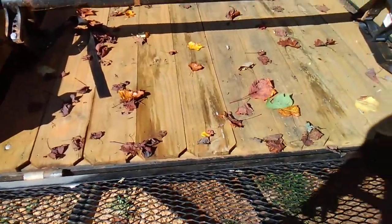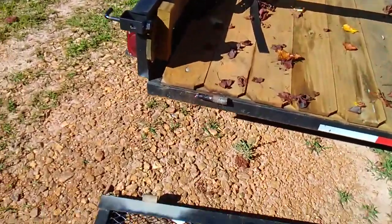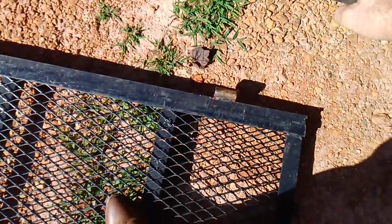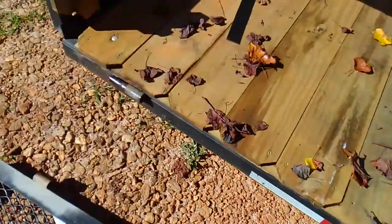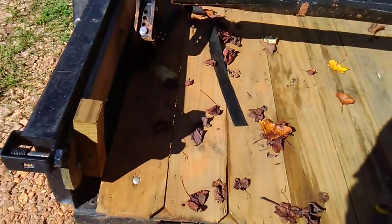That now allows the tailgate to slide off. I'm just going to let it drop — I don't have anyone here to help me. As you can see, it's sliding — and there it is. It slid off. Now you can see the pin there, and the pin there with leaves stuck in the grease. Originally this was turned so that the pin was facing the other way, but now you can slide it off fairly easily.